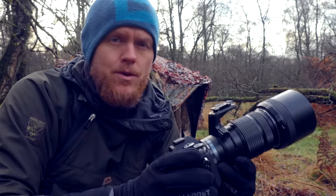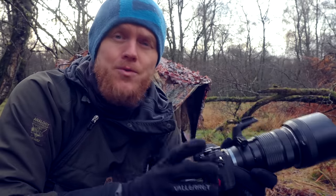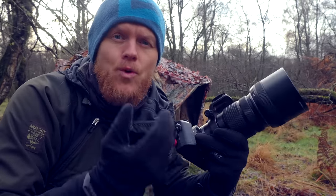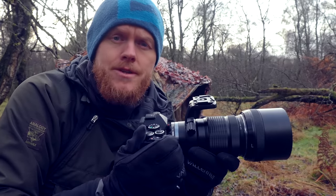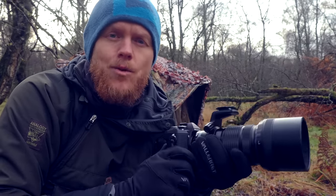This is also a camera for the recreational user where the experience matters more, but you probably do want a camera that you can also take some good wildlife images with. The purpose of this video is just to show you how I get on with the OM5 when using it for wildlife photography.